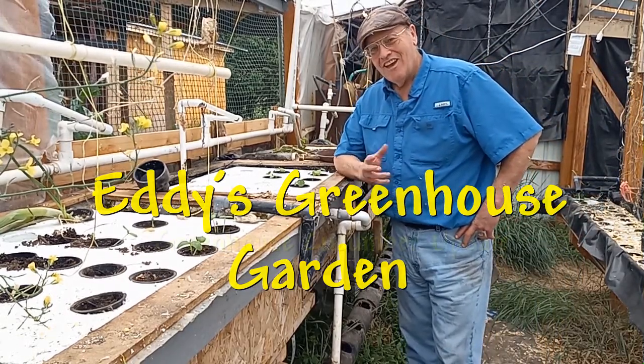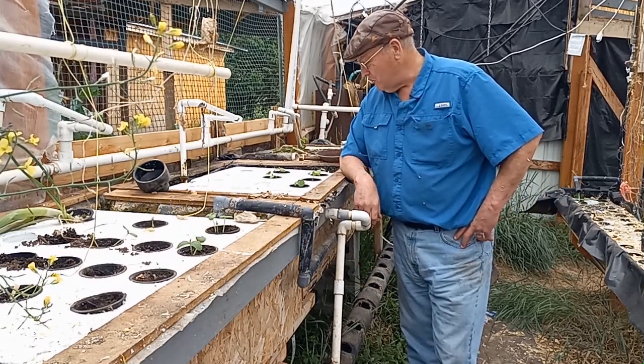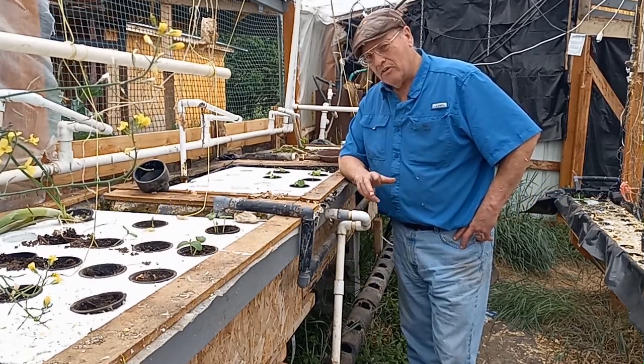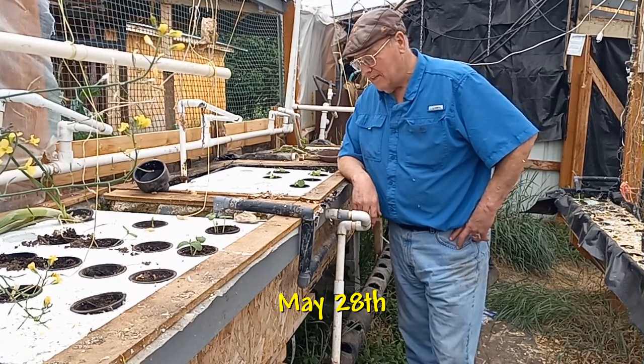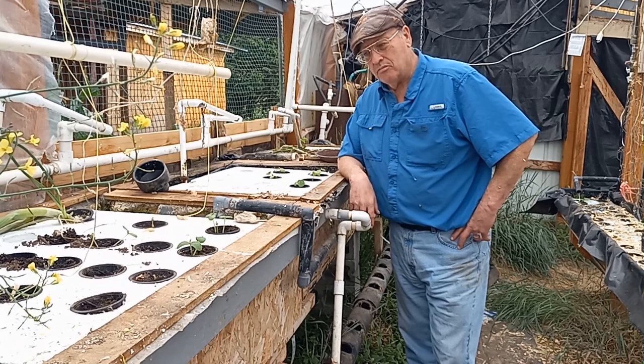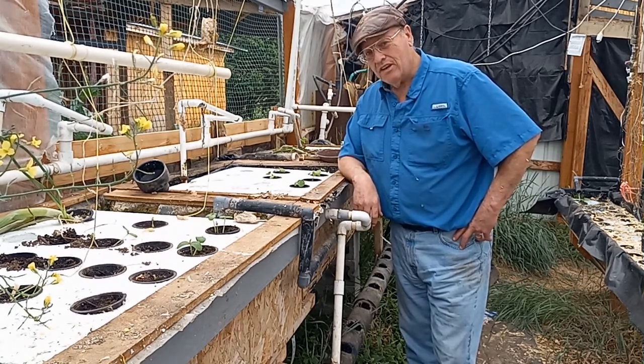I hope you enjoyed that little look at how the cucumbers grew. The last update on these cucumbers ended back in the last couple of days of May. Today is August 1st, and we're going to show you how these did. They did quite well.